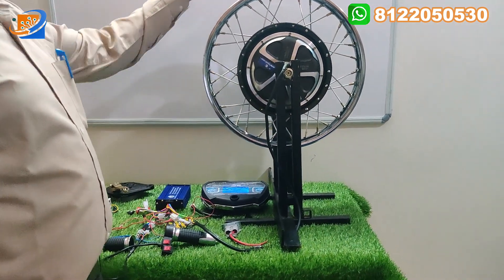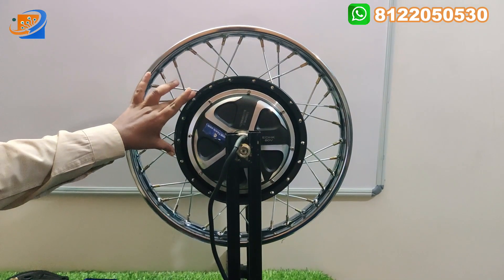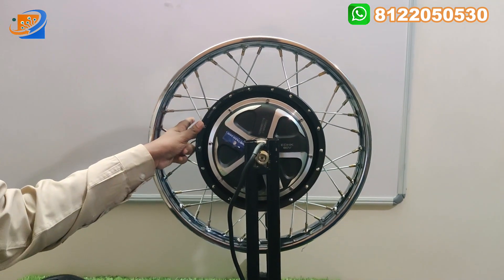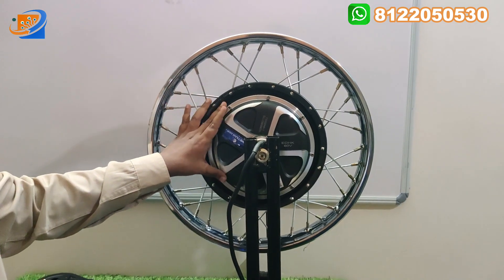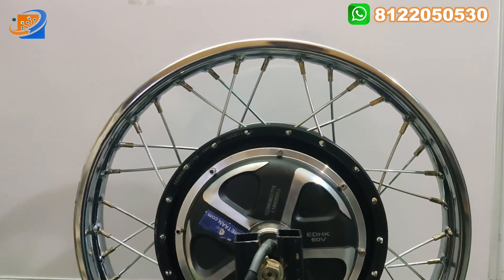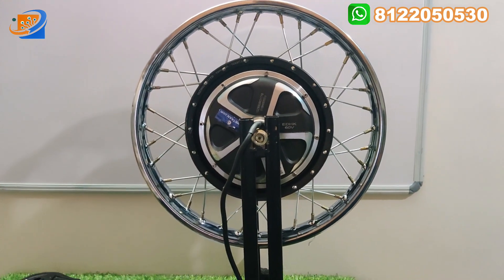Now let us move on to the full kit details — explaining all accessories we are providing. This is the 18-inch wheel size spokes-type hub motor. A 10-inch hub motor is modified for 18-inch wheel size. This is a 1200 watt pure copper winding motor — a heavy, highly recommended motor. It comes with the K-TAN brand. K-TAN remodified — this brand won't be displayed as it is actually a Honda remake model. We have stock of this motor, so kindly place an order.